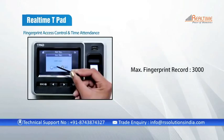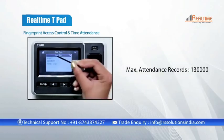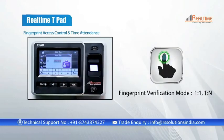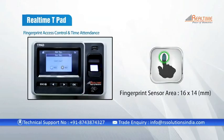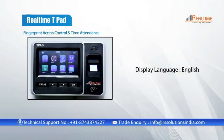It can record 3000 fingerprints and 130,000 attendances with an auto update feature. The fingerprint verification mode provides a ratio of 1:1 and 1:N, and the fingerprint sensor area is 16 by 14mm. It has a built-in automatic reporting system for managing attendance, and its language is English.